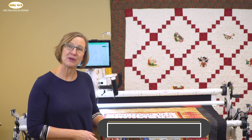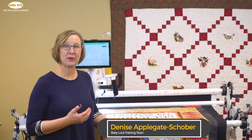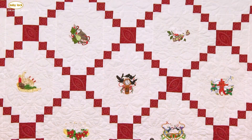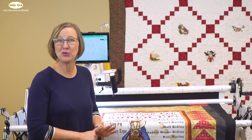Hi, I'm Denise. Elegant quilts deserve elegant quilting. Start out with your top and look at it — does it deserve to have diamonds and pearls? Join me on this webinar to learn how to quilt those quilts with all the beautiful things you have in your Pro Stitcher.